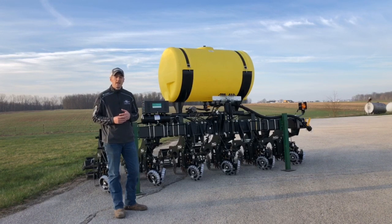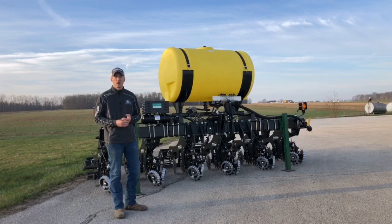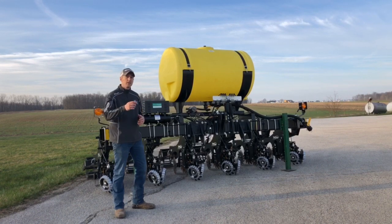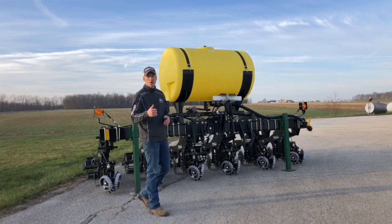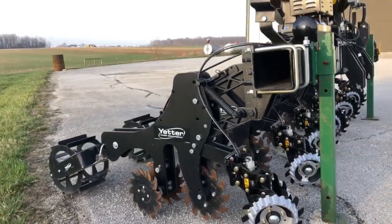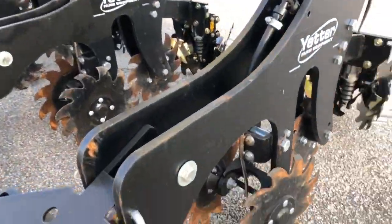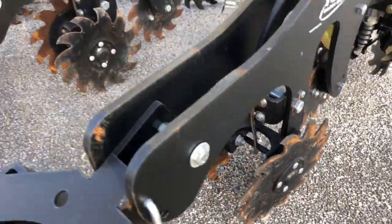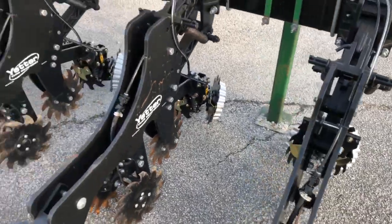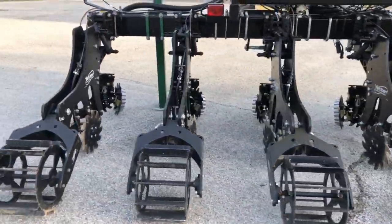That's what we're doing today, the end of March. Sun's finally shining again today, so hopefully planting season's right around the corner. If you need anything from us, feel free to give us a call. Tune in on YouTube, Twitter, and Facebook. Thanks for tuning in.